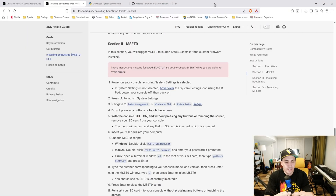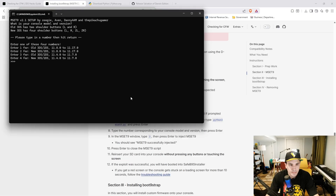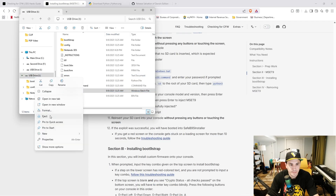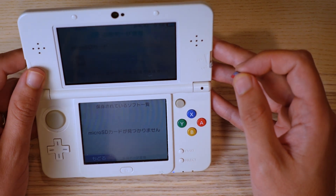Put the SD card back into the PC and double-click mset9_windows again. Type the number corresponding to your console — number 2 for mine — and hit enter. Now we want to inject the trigger file, so press 3 and hit enter. It should say MSET9 successfully injected. Hit enter to exit, then eject the micro SD card. Be very careful not to touch the screen or press any buttons.